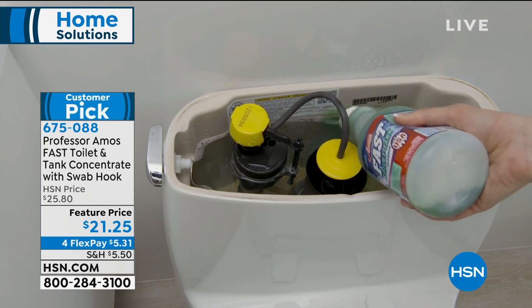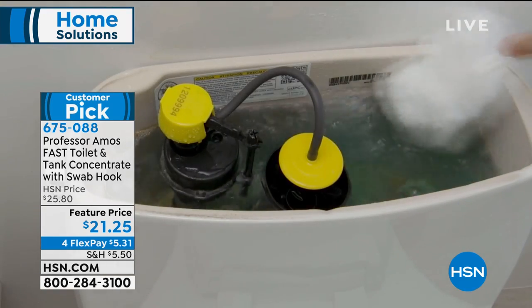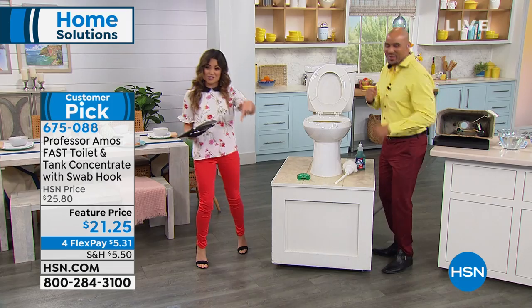We've got something for that from Professor Amos. It's the Fast Toilet and Tank Concentrate.